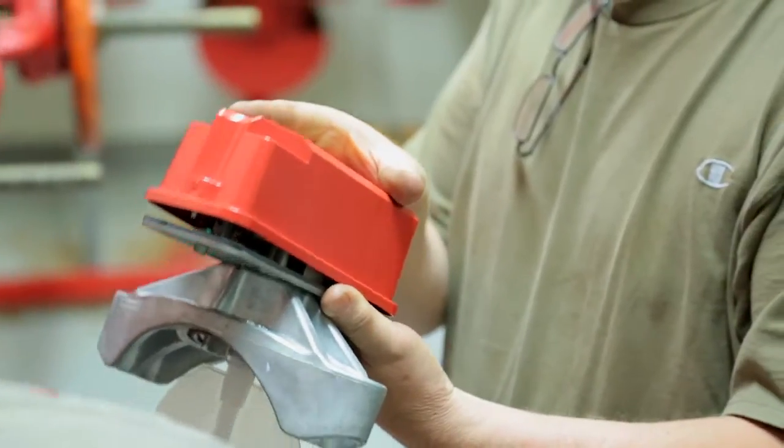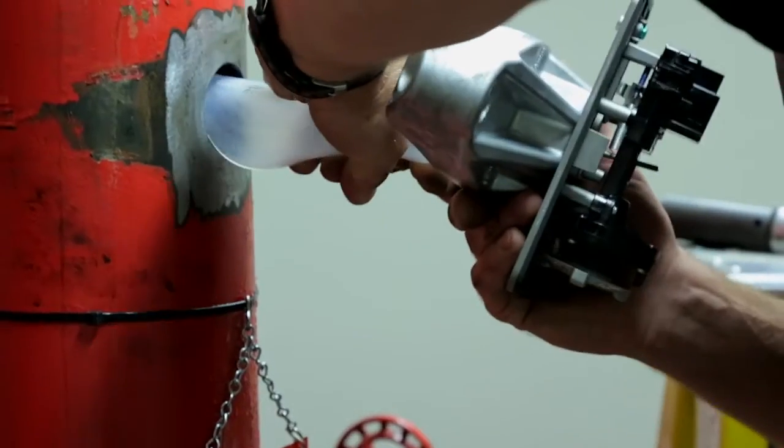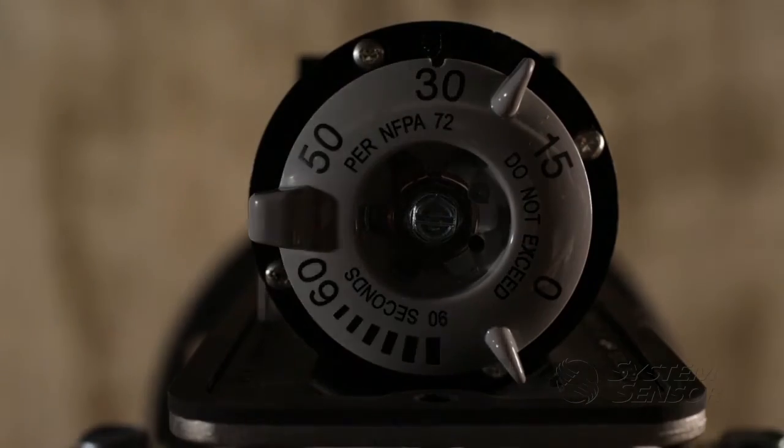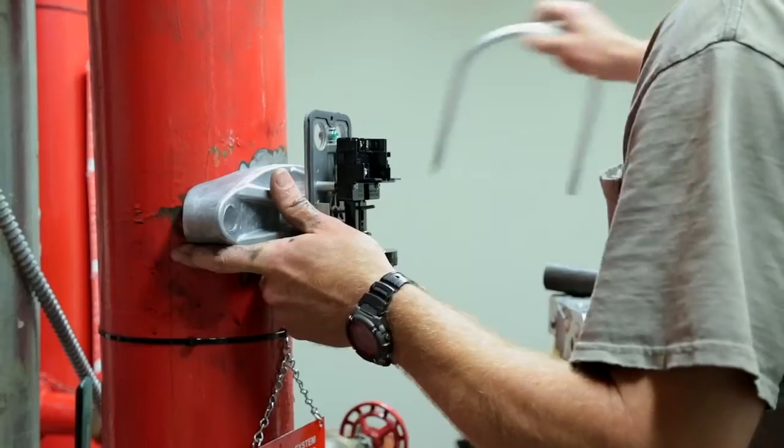The dials are nice and large — large numbers to look at. For an older guy, it's definitely easier to see, no flashlight required and you don't have to squint. I like the fact that it gives you the actual time in seconds.